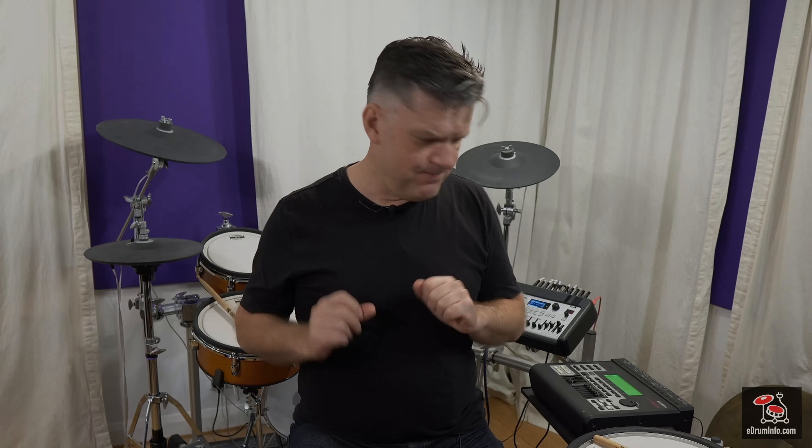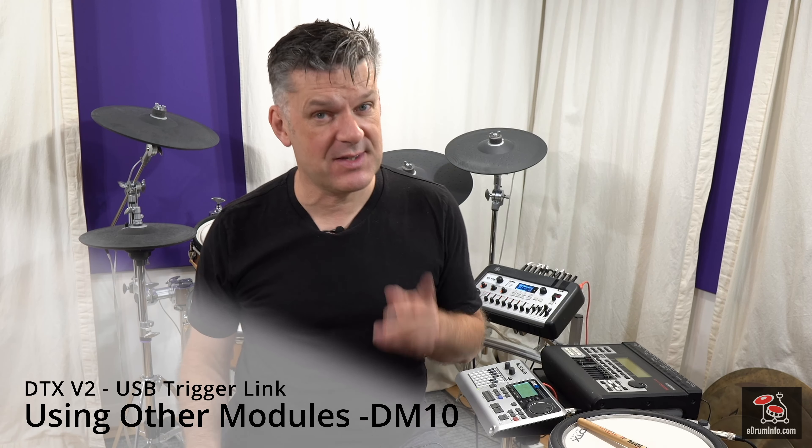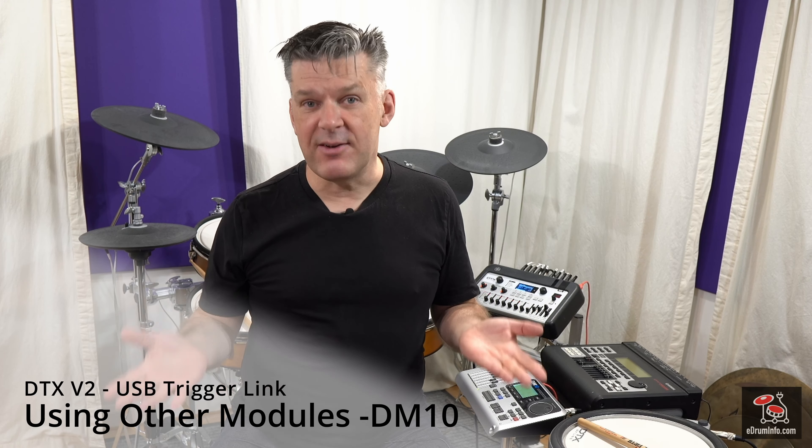If that's all it did, that would be a little bit frustrating. So you can actually use USB trigger link in lots of other ways. You don't just have to use DTX-700s or DTX-900s. This is designed for Yamaha modules, but if you have another drum kit and you want to use the DTX Pro sounds or the DTX Pro X sounds, you actually can. I've tried this with quite a few modules and it works absolutely fine.